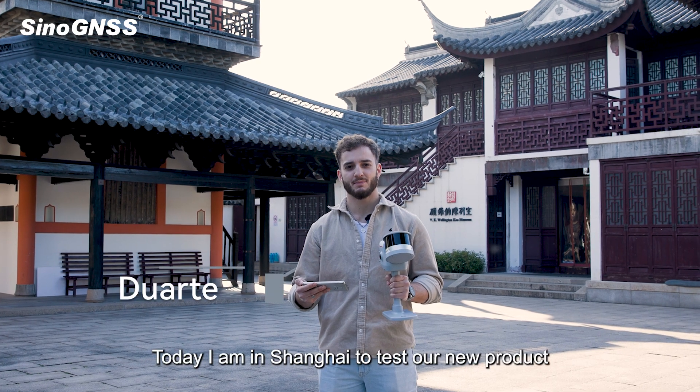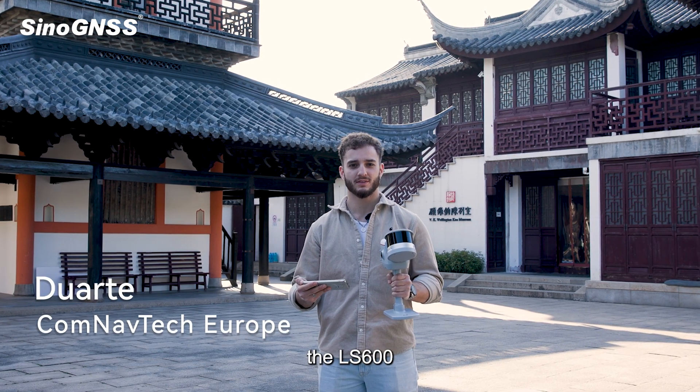Hi, my name is Duarte and today I'm in Shanghai to test our new product, the LS600.